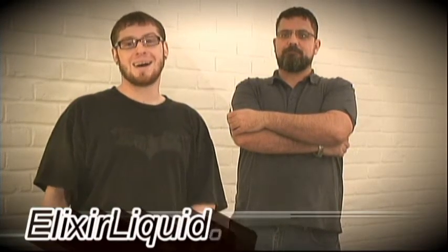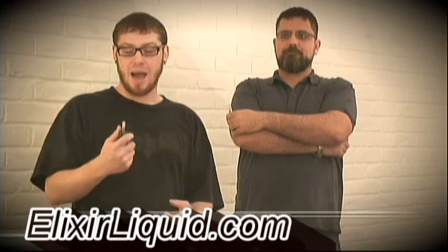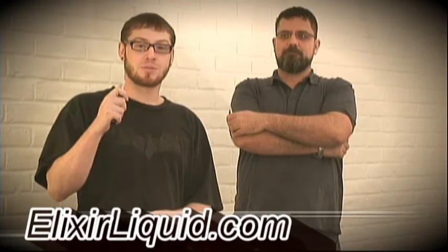We're here to talk about the Low Resistance 306 Atomizer and Drip Tip. We received these from elixirliquid.com and I gotta say I'm digging the 306. It is a really awesome, little hot, little unit. I got it on my Omega at 3.7. I got the Ego — it is a nice little unit.